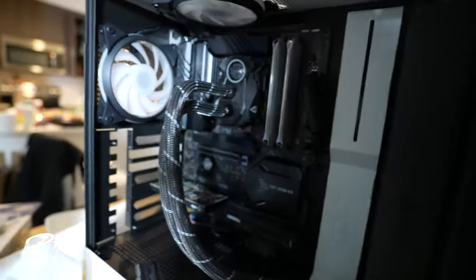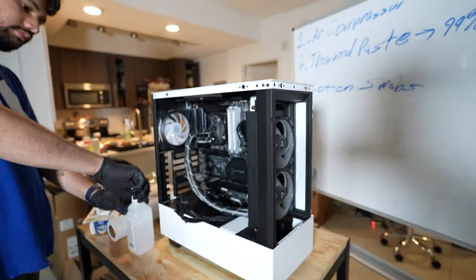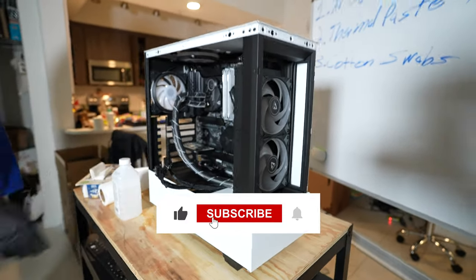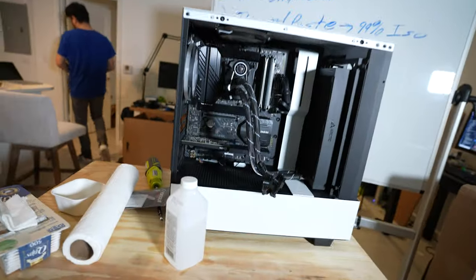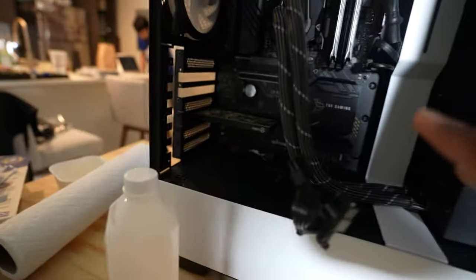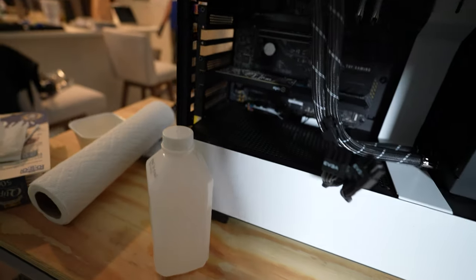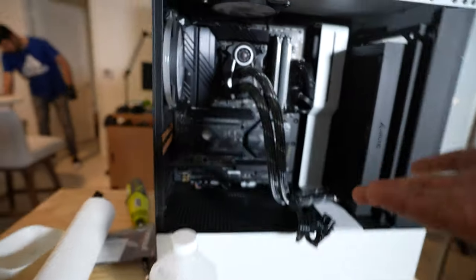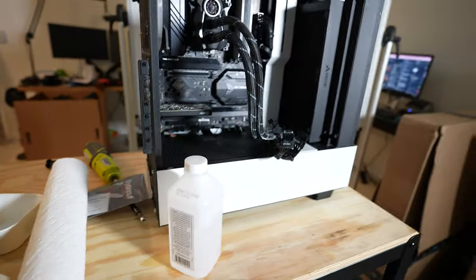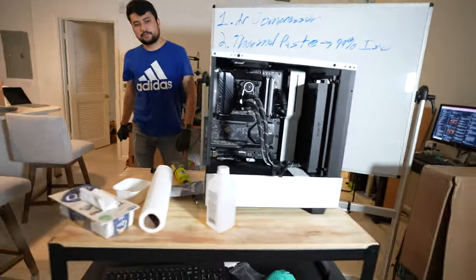Dust kills your PC — I said it. As long as you get all that done, you should be good. Make sure you like and subscribe if you enjoy this content, and have a wonderful rest of your day. One more thing: if you spill any isopropyl alcohol on your motherboard, you should be fine because this alcohol evaporates very quickly. Just don't turn on your PC for about an hour to be safe — you should be perfectly fine. You have nothing to worry about.